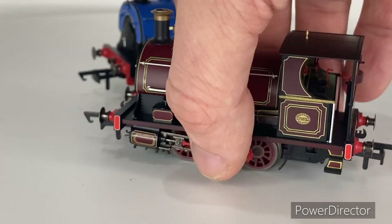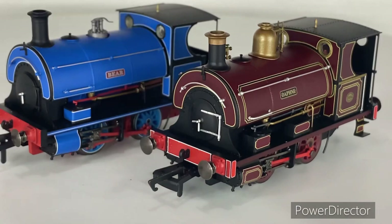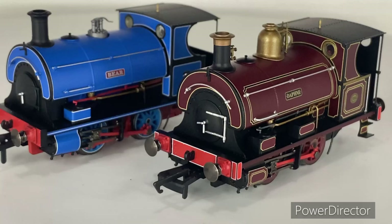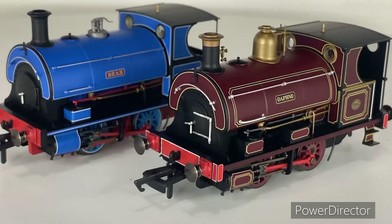I've weighed these in and was kind of shocked: they both weigh 128 grams. For a little loco that's got some weight to it. The shocking part was they both weigh exactly the same — even though Daphne has the dome and a full cab, she still weighs the same as Bear with the tiny safety valve and open cab. Either they've added a tiny bit more weight into Bear, or it's just coincidence — but exactly 128 grams each.